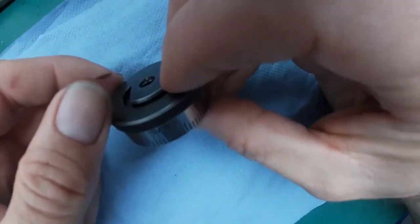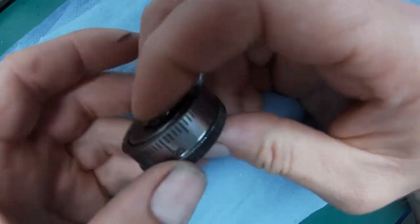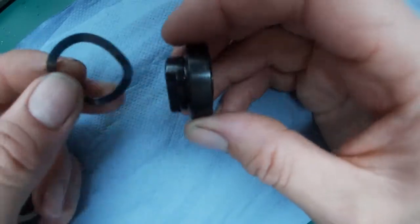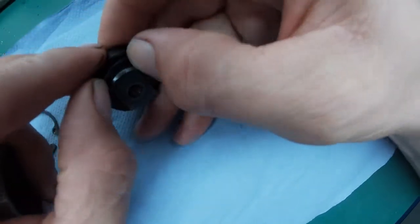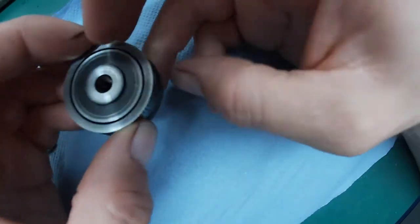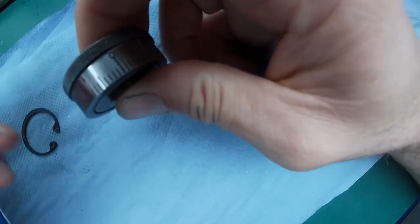I want to fix one part of my lathe that's been causing me some grief. This is a metric dial with an adjuster on it. Inside we have a Bellafram washer — this is the thing that gives us the nice friction fit. Unfortunately, I think there's possibly an error in the manufacturer's design because it's always been far too tight on the lathe to operate, and I have to grip the handwheel on the cross slide quite fiercely to actually be able to adjust it. I don't think that's right.